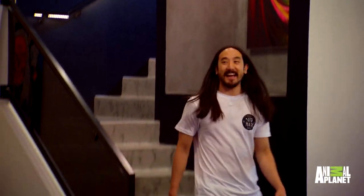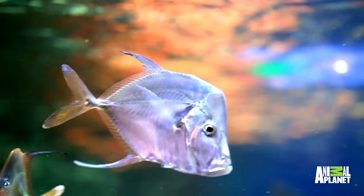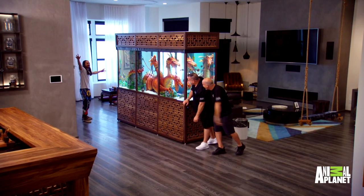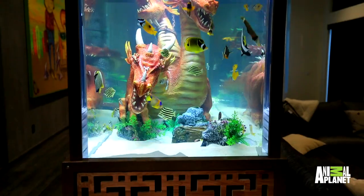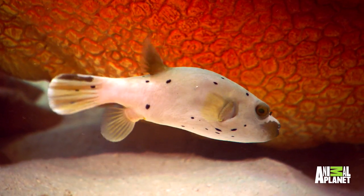All right, Steve, come on down. That's insane. It's humongous. I honestly cannot believe this. This is crazy. Is it big enough? I mean, you're so far away from me right now. I'm over here, guys. The dragon is epic. Holy cow, look at his face. You guys did it. I cannot believe this.